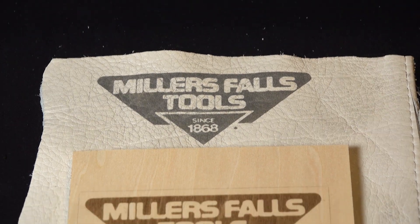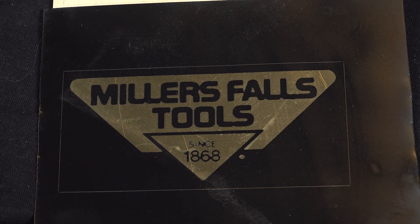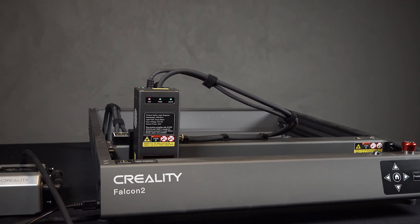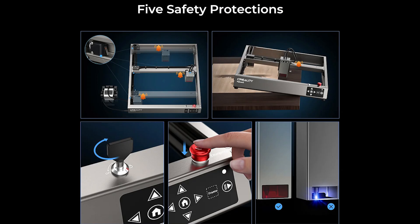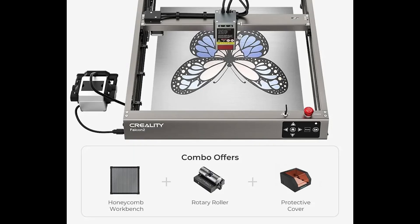After seeing the performance of the Creality Falcon 2 22W laser, I think it's an excellent choice for those who need a versatile, powerful, and safe laser cutter. It's ideal for both hobbyists looking to create custom items and small business owners needing a reliable tool for production. I've included promotional links in the video description below. I highly recommend buying a honeycomb as well — it's a great addition to this powerful machine.